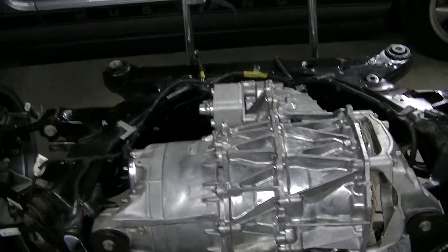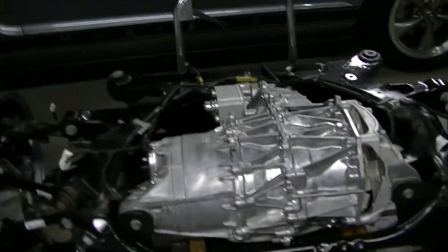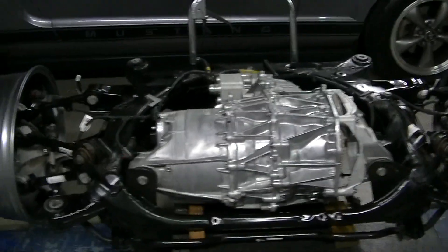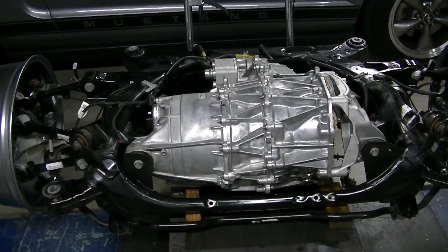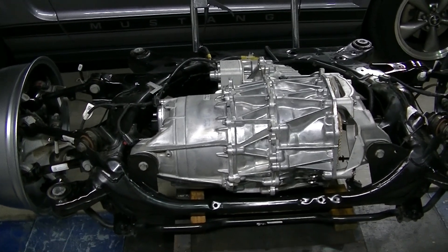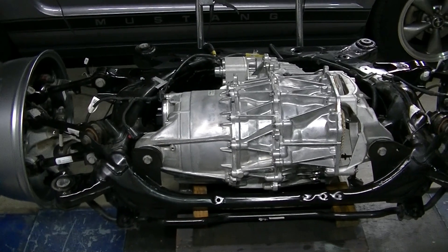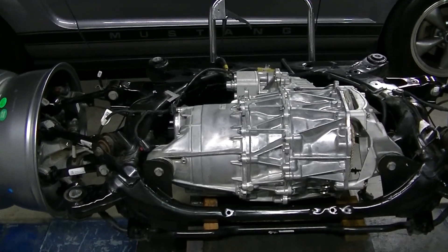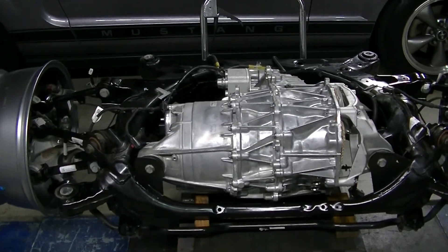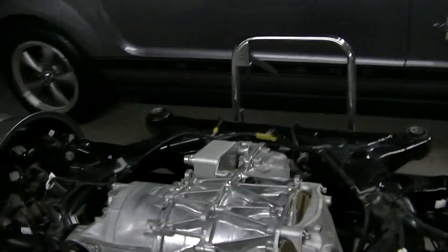Right now I've sent the differential to Traction Concepts to put in one of their posi units, to see how that's going to work out. It worked out great on the last Mustang — the sport-motored 2007. I ran that in there and it worked great.